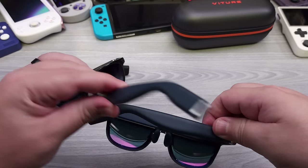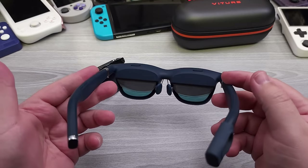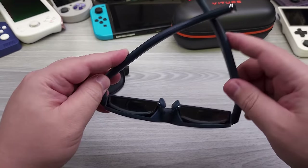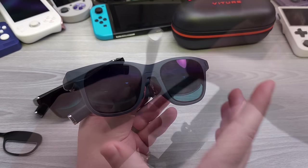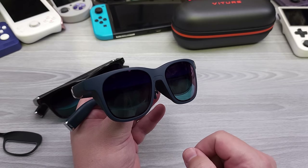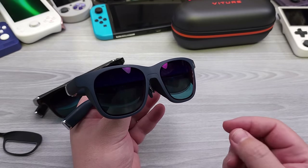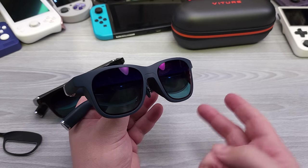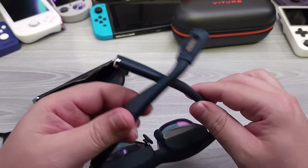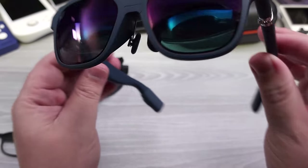Overall, these are still an excellent pair of XR glasses, and if you require diopter adjustments this is easily recommendable. One thing to set expectations on: these glasses advertise a 100-inch screen 10 feet away, and while that's true, it's also accurate to say it's like a 25-inch screen two feet away. If you imagine a 1080p 25-inch monitor at your desk, that gives you a good idea of what to expect.